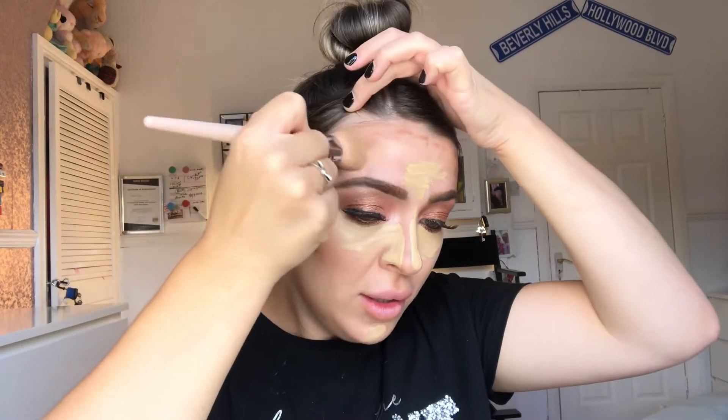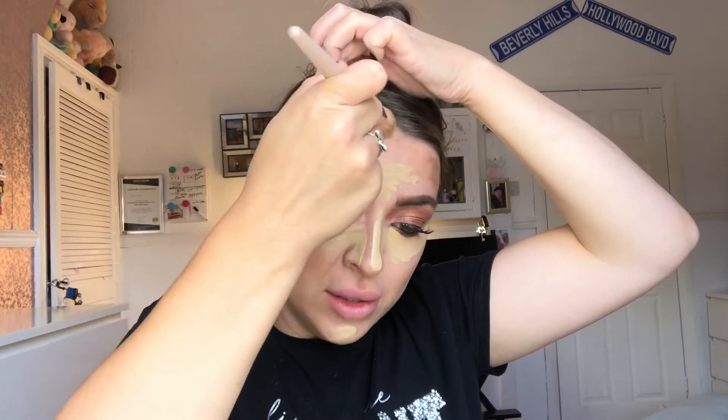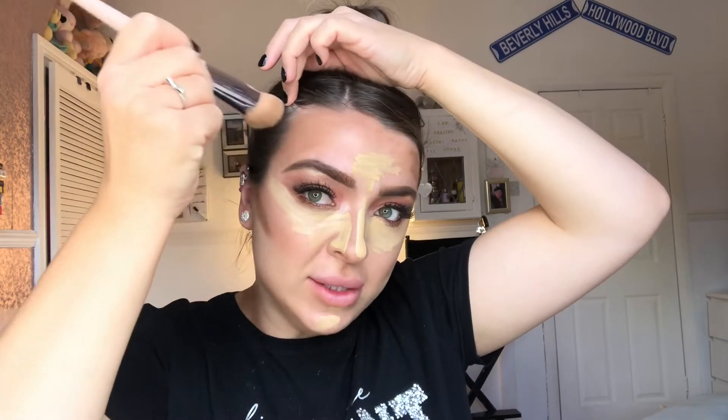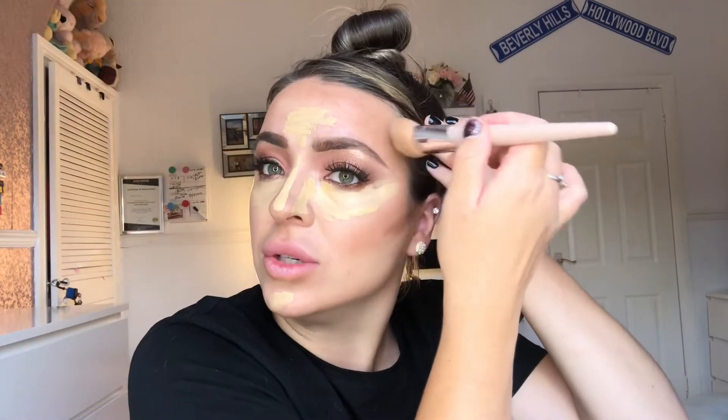I'm doing an extra bit of contour just at the back towards the ear and hairline. Going back in with the Fenty Beauty 110 Foundation Brush and pressing this into the skin — it's a really good brush for blending in dry products like Rihanna's Original Foundation and these Match Sticks. Make sure that goes right into the hairline so we don't see a lighter skin tone and then loads of contour — we want it to look as natural as possible. I'm pushing the contour up rather than dragging it down, because we want the cheekbones to look lifted.